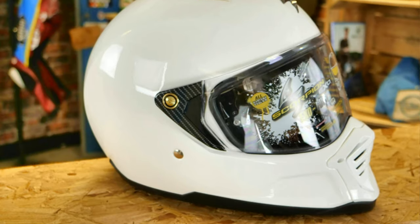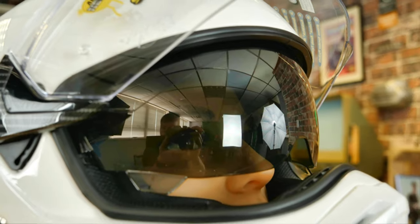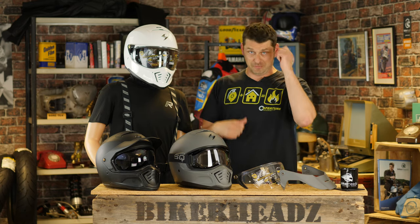Now let's have a little look at the different configurations. Obviously here is the road configuration, where we have the magnetically controlled visor. We've also got an internal sun visor, and that has an ambidextrous adjustment system — basically there's a tab on either side so you can move it left or right, up and down. A handy little thing to have.